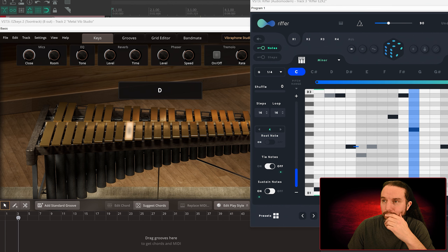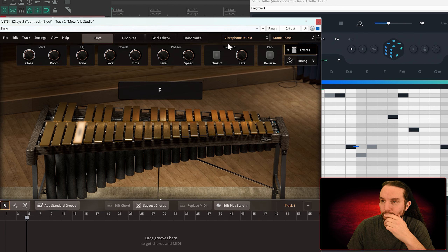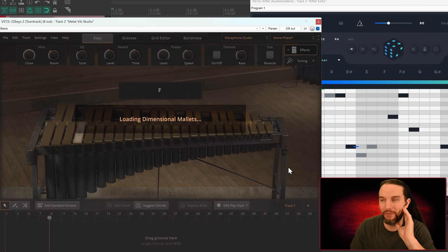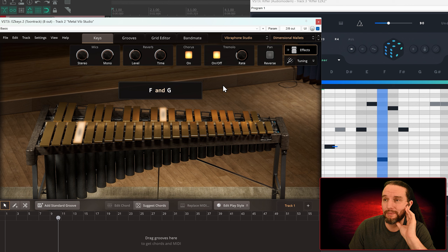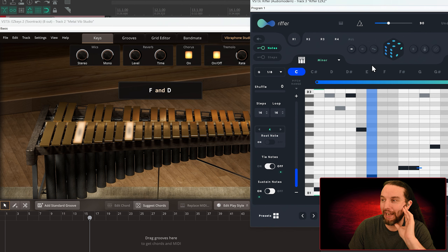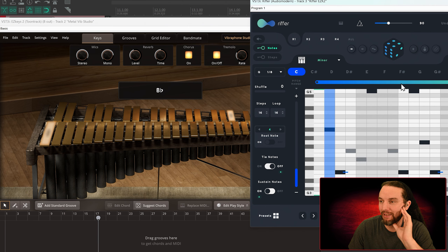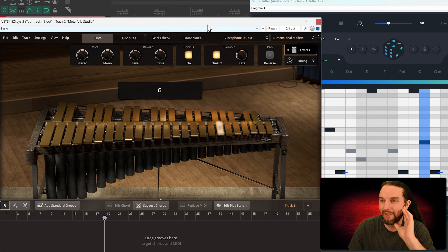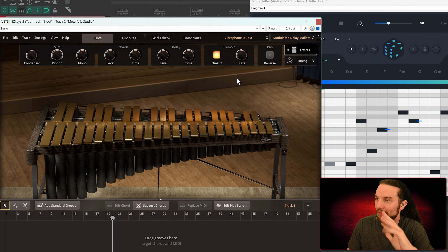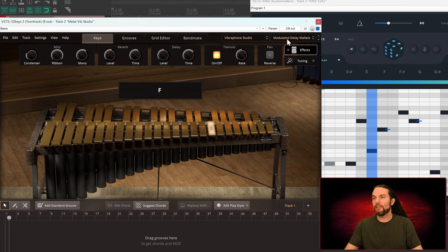Bump the tempo back up. We have a phaser and an EQ — special effects stuff is fun. It's very staccato here — let me buzz some notes into this. It's kind of cute. This would be cuter higher up in the octaves I think. You know, scoring a little scene of someone tiptoeing — another thing that's nostalgic, like old Looney Tunes cartoons that would use instruments like this.